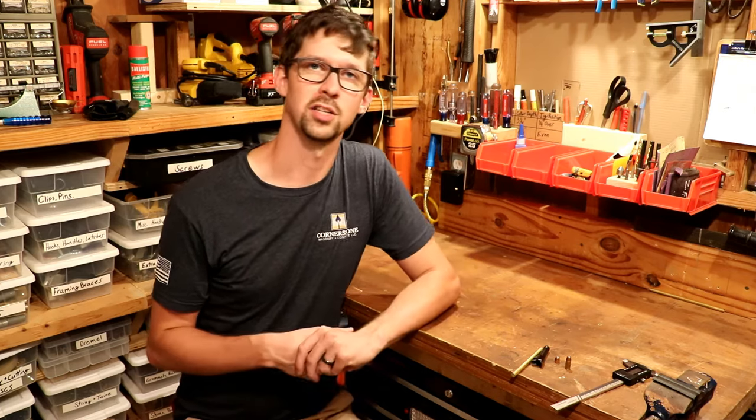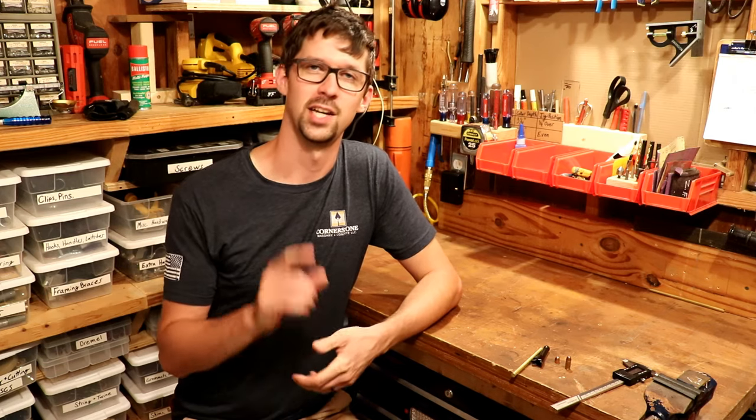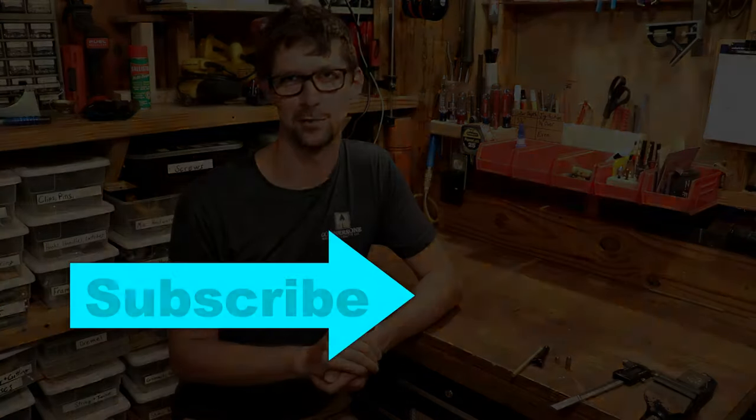Check out the playlist at the end where I talk about some other gun-related topics. If you enjoy learning how stuff works and how to fix it when it doesn't, hit subscribe, tap that bell, and we'll see you guys back for the next video.